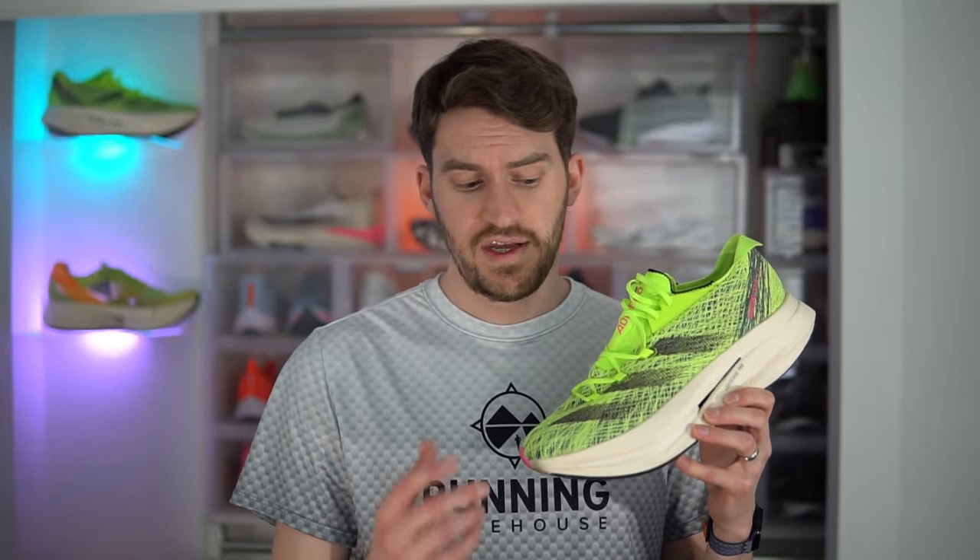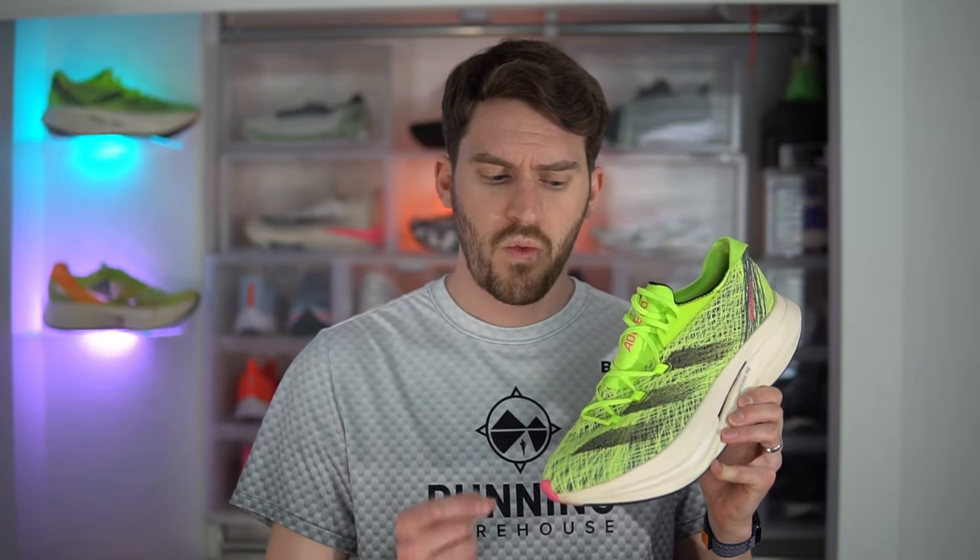I won't do a long slow run in it, but I will do a long progression run or long tempo run in it. Overall, the Prime X2 Strong is a great shoe pushing the envelope on running tech, but it only really comes alive in a very slim window of paces. And for me, I'm not paying $300 for a niche shoe that's only going to work for a couple of specific runs.